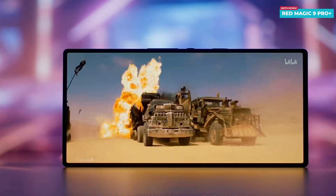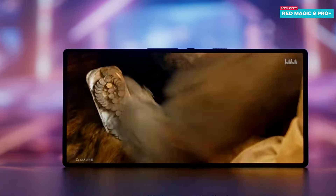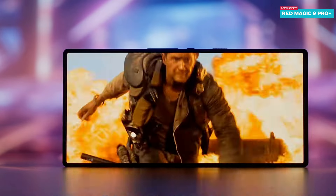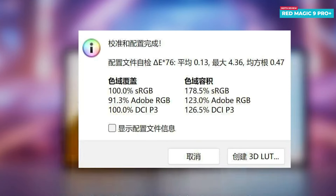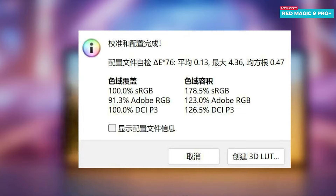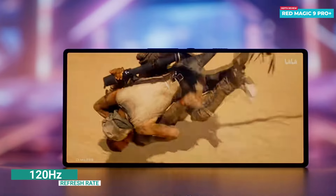Looking at the front, the screen boasts an impressive screen-to-body ratio of up to 93.7 percent. Because the front camera is placed under the display, there is no visible punch hole, offering a seamless viewing experience. The screen, manufactured by Chinese company BOE, delivers a global brightness of up to 553 nits and covers 100% of the DCI-P3 color gamut, ensuring vivid and accurate colors. With a resolution of 1116 by 2480 pixels, the display provides sharp visuals complemented by a refresh rate of 120Hz for smooth transitions and interactions.